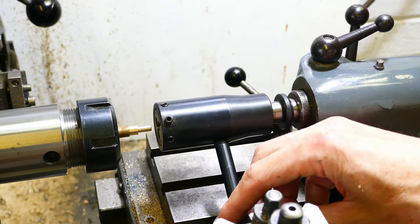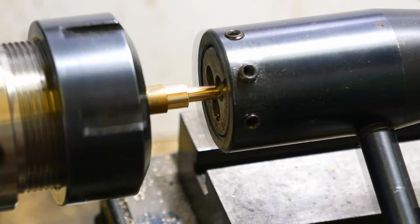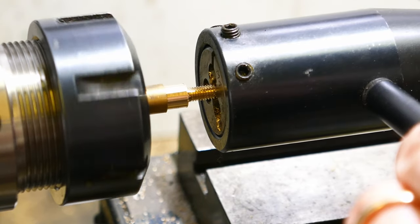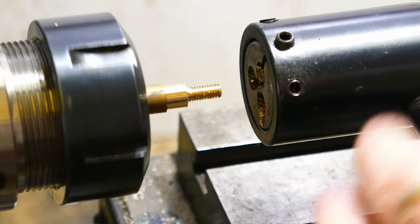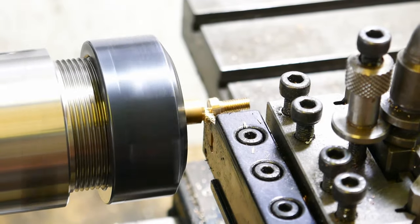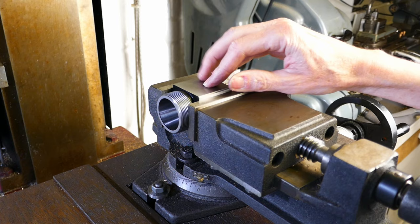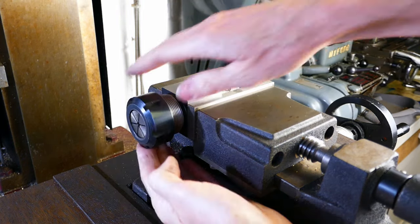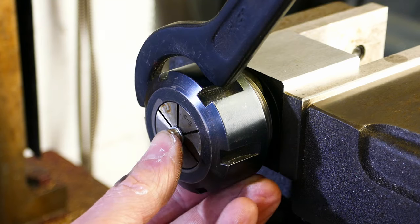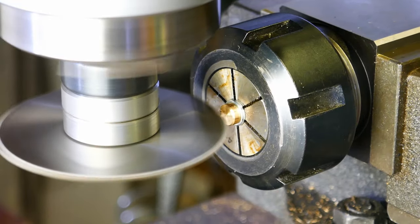I'm using a tailstock die holder. I set a slow back gear speed for the spindle and I'm running the lathe under power so the die is drawn onto the work to cut the thread. The screw can now be parted off. To cut the slot I'm using a collet block held in the machine vise — this is a nice quick and easy way of holding small fiddly cylindrical parts like this. The collet is tightened and the screw is held securely. I'm cutting the slot using a slitting saw.